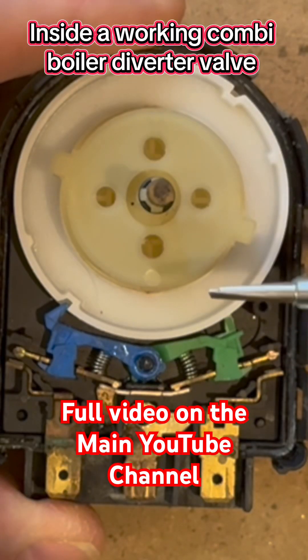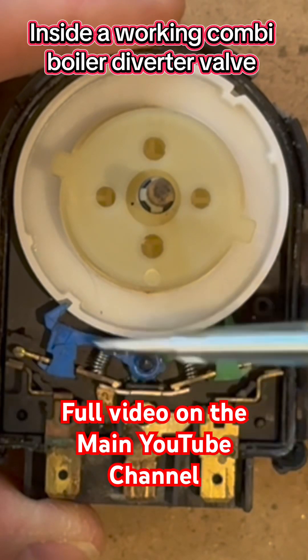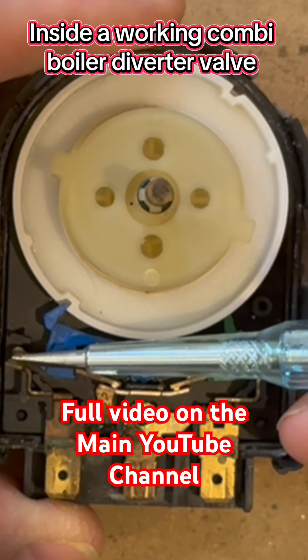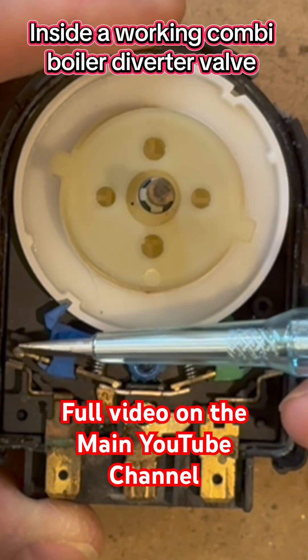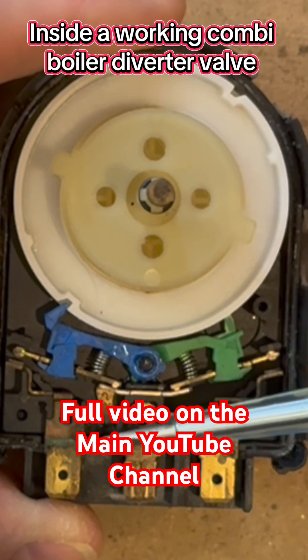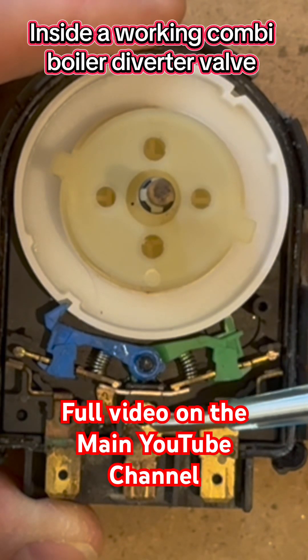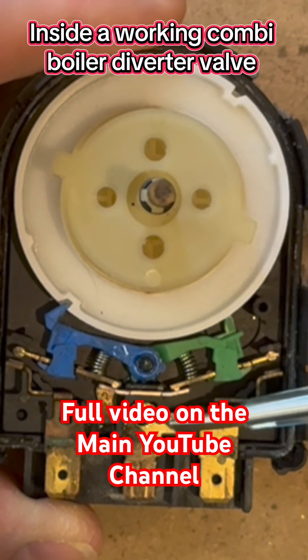Before we take this further apart, let's talk about this bit here, because this is where the magic happens. These contacts are touching, and with power going through here it goes through a spring down here — you'll see that in a minute. The neutral is always there, so there's a spring connected to the neutral.